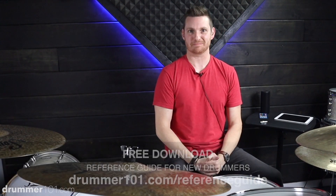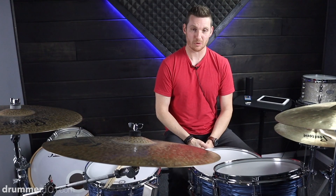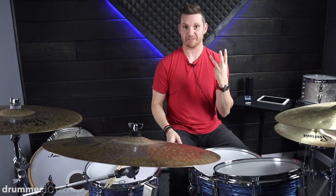Back to the single stroke rolls. The three things I'm going to discuss that will help your single stroke rolls kind of fall under this umbrella term — and that umbrella term is freedom. We're going to talk about freedom in three different areas.